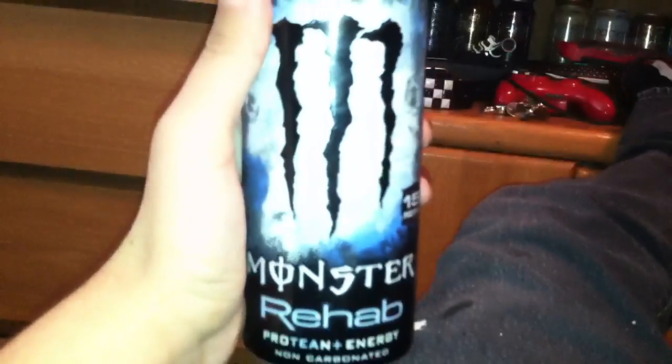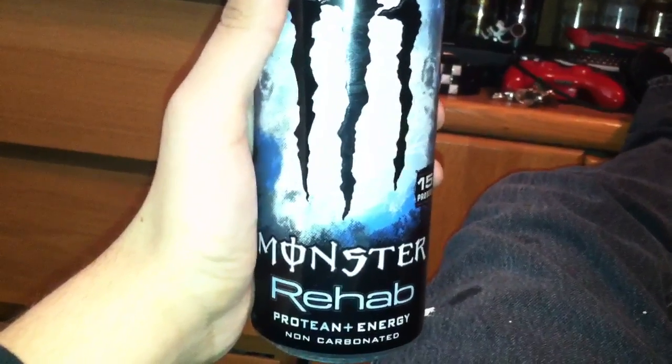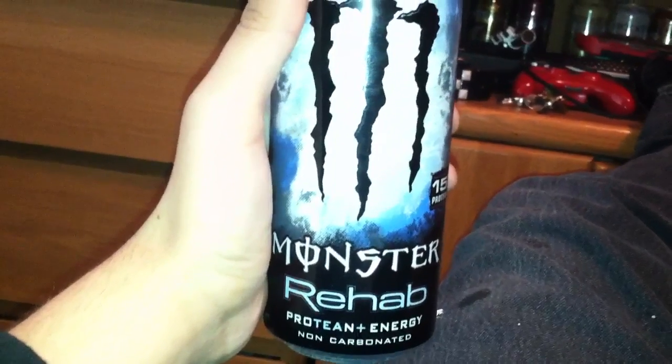And well, it tastes like shit. Completely tastes like rotten old blueberry yogurt that turned into liquid. It's disgusting. I don't like it. I'm never going to buy it again. So there you go.